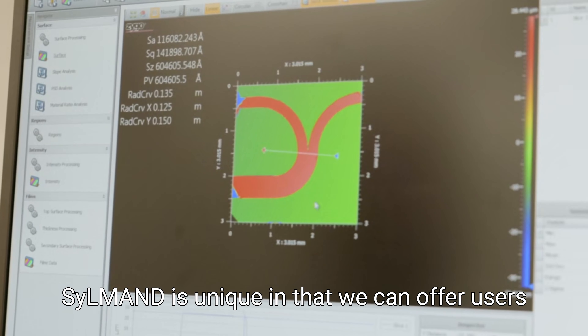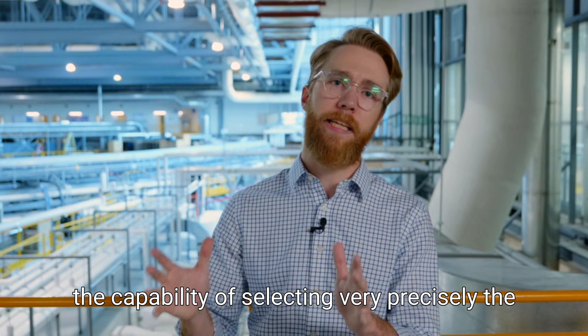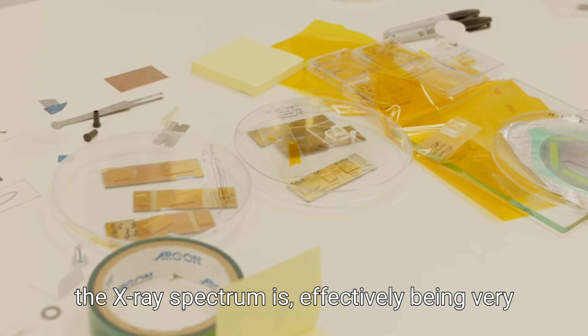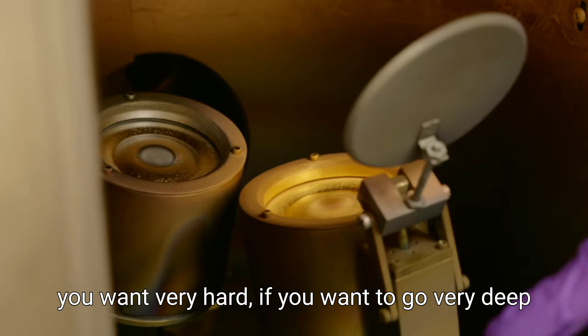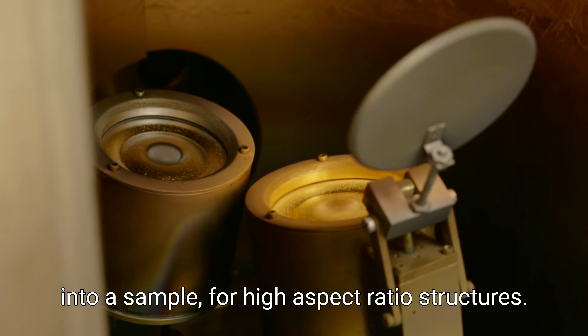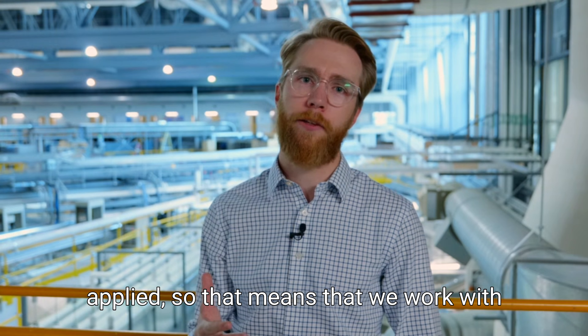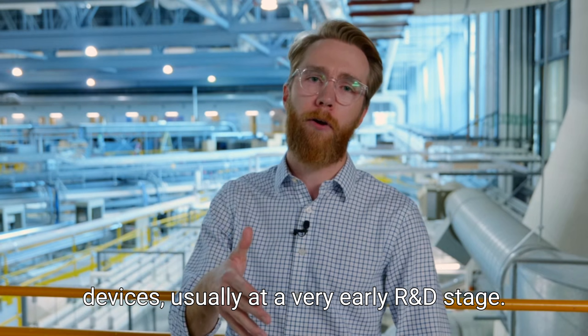SILMAN is unique in that we can offer users the capability of selecting very precisely the energy range that they want hitting their sample. That's important if you care about how soft the x-ray spectrum is — effectively being very gentle when you're fabricating a device — or if you want very hard x-rays, to go very deep into a sample for high aspect ratio structures. A lot of SILMAN's work is really applied, meaning we work with industrial clients to help them develop devices, usually at a very early R&D stage.